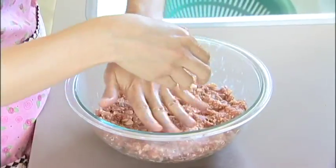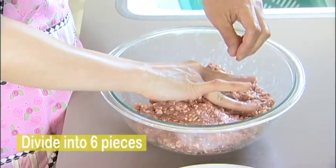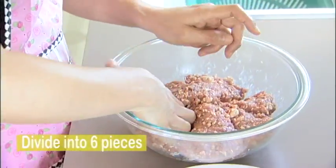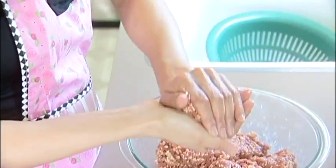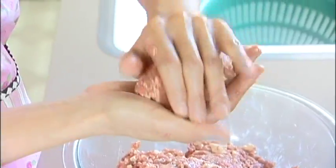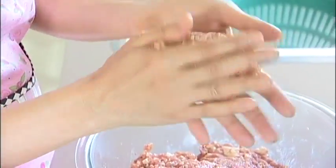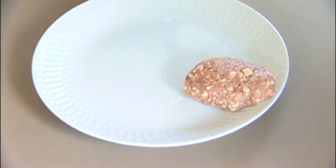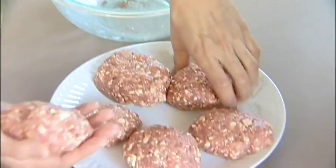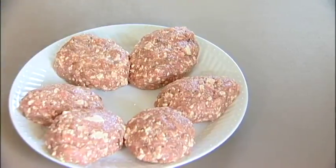I'm going to divide this whole big piece into about six portions. With each of those pieces, you make a little round oval shape, like that. Place them aside — done.